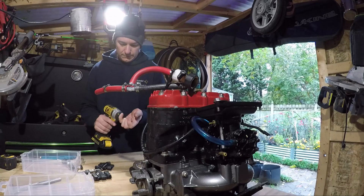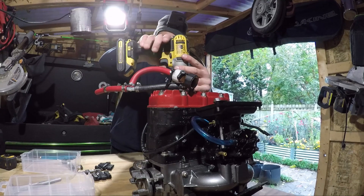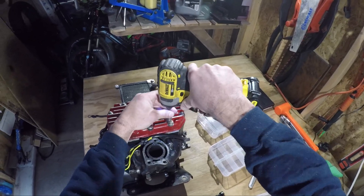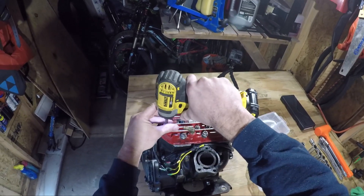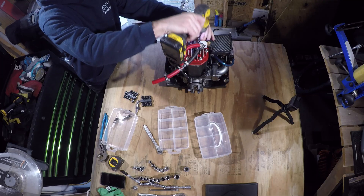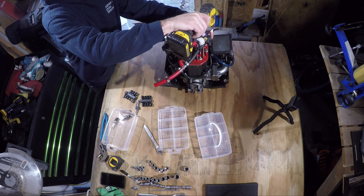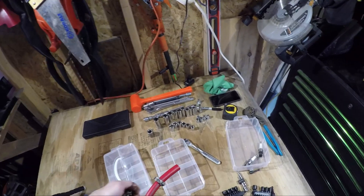In anticipation for the rebuild I ordered a complete gasket set from SBT. I also bought a set of grinding and sanding burrs for my die grinder. We'll get into their application later in this video when we dive into porting and polishing the air passageways. For now we'll begin with the teardown of the engine.